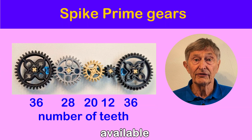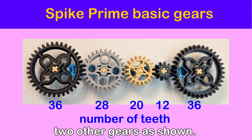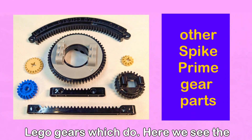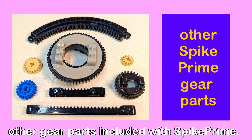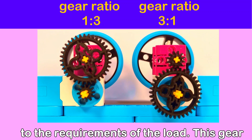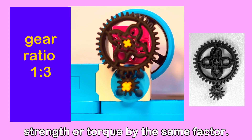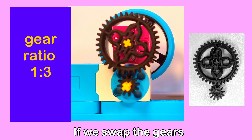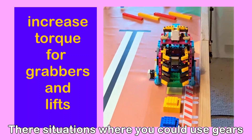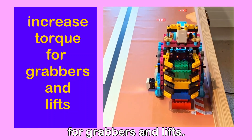Let's start with a look at the gears available in the Spike Prime kit. These are the four basic gears. Each can mesh with two other gears as shown. Spike Prime gears of the same size don't mesh together, but there are other LEGO gears which do. Here we see the other gear parts included with Spike Prime. The main reason for using gears is to match the speed and strength of a motor to the requirements of the load. This gear ratio will reduce the speed by a factor of three and increase the strength or torque by the same factor. If we swap the gears we rotate the load three times faster but have only one third of the torque. There are situations where you could use gears to increase speed, but more importantly reducing speed gives you the strength you need for grabbers and lifts.